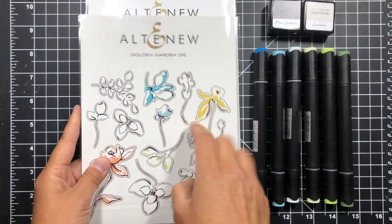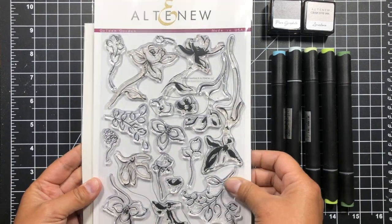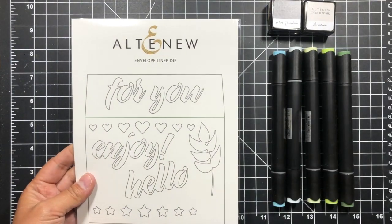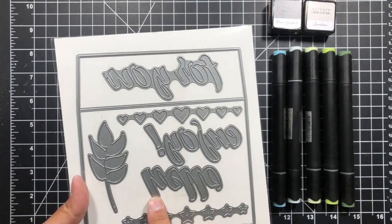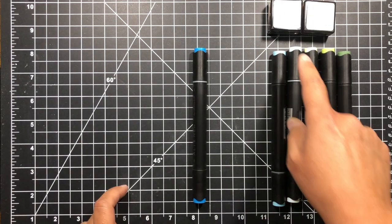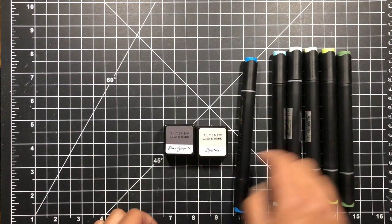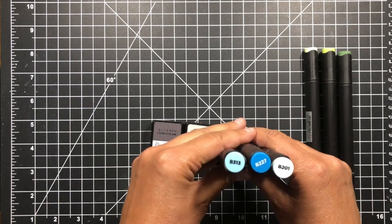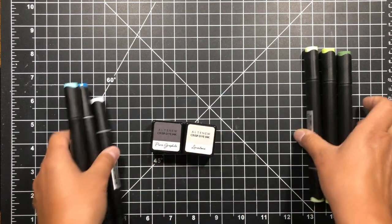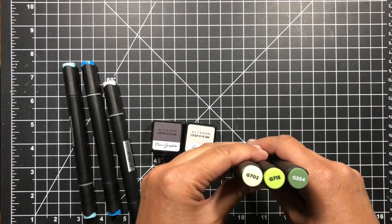Products we'll be using today are Altenew's Golden Garden die and stamp set, as well as the Envelope Liner die. We'll be using the Hello Sentiment. We'll also be using Altenew's Artist Marker Set A, pure graphite and limestone ink cubes — you can see the numbers of those colors — and the Tropical Forest and Cool Summer Night sets.